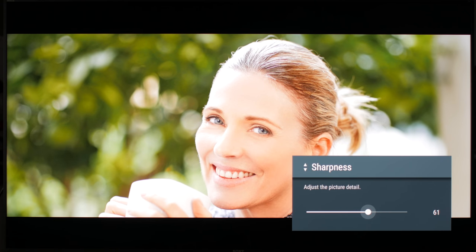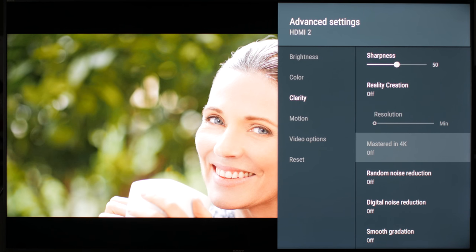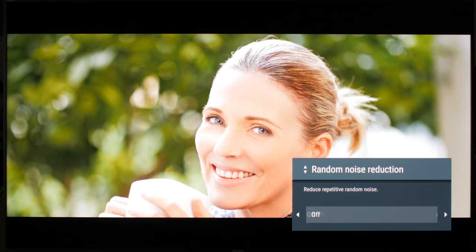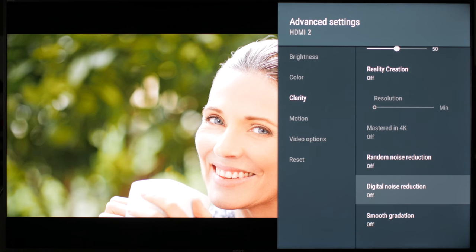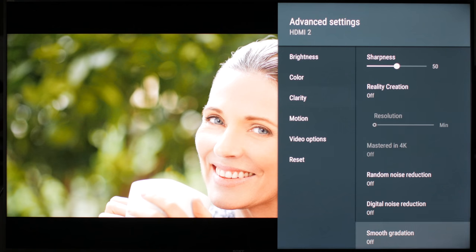Leave sharpness at 50 for a natural picture. This won't add any sharpness to content — increasing it will give the look of more details in the picture, but it will introduce some artifacts. The same is true for reality creation: leave it off for a more accurate picture, unless you want the appearance of more details. Mastered in 4K is only for Sony Blu-rays and should be off for everything else. For the two noise reduction features, turn them on if you see too much noise. Random noise is for old analog noise, which is rarely present now. Digital noise reduction is for block noise artifacts that nearly all recent compression algorithms have — turning it on works to clean some of them, especially in the shadows, but it will also soften the picture, so it is a trade-off. Smooth gradation is to correct color banding issues — off is the most accurate value, but if you don't like color banding in the sky, turn it on, though it might soften some gradients too much.